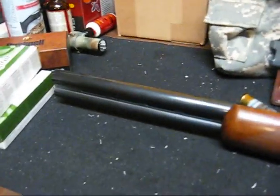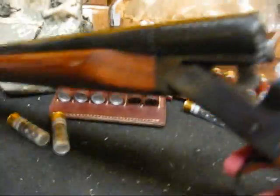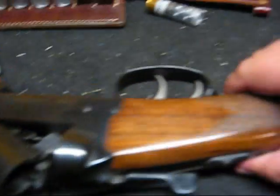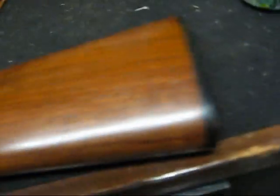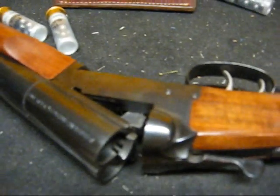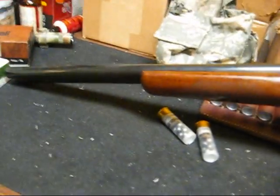My coach gun is a Stoeger coach gun, and it says so right there. It's a regular side-by-side with 20-inch barrels. One side is improved choke, one side is open. It has double triggers, which I like. It has a hard plastic butt pad — because a rubber thing would soak up recoil, and that would just be no fun at all. This is the little beauty I'm going to try shooting three-gun with, basically just for fun.